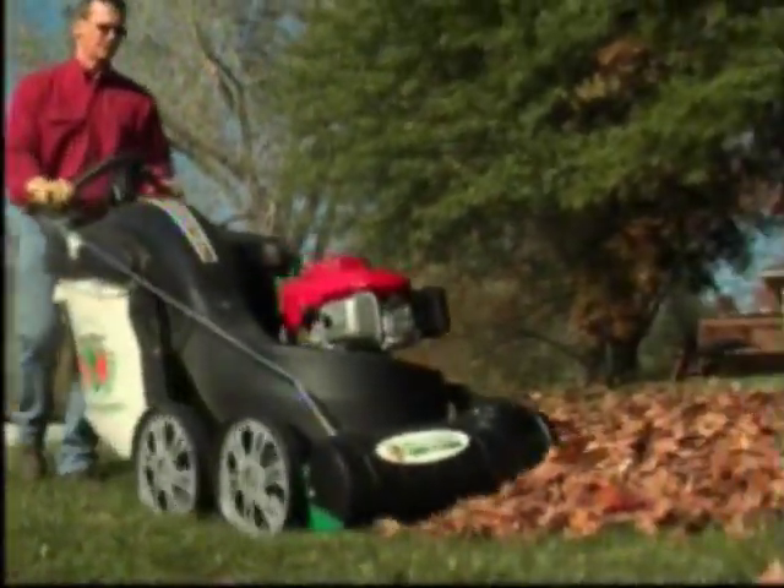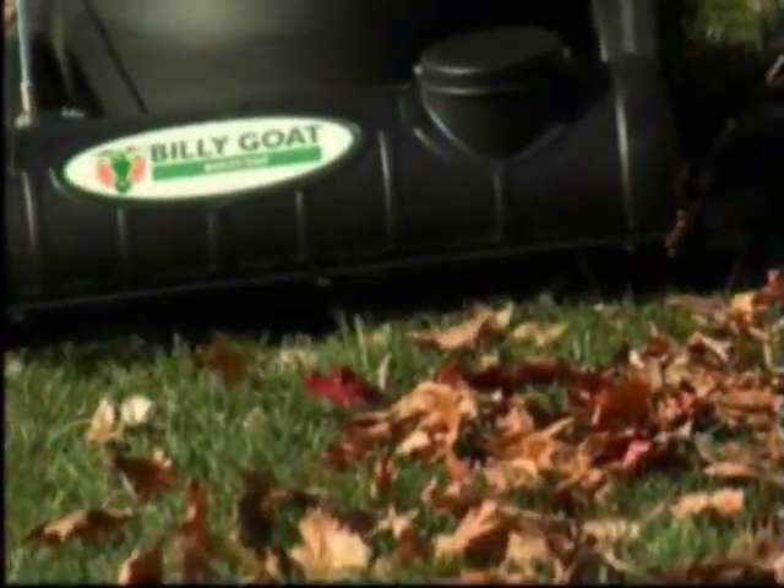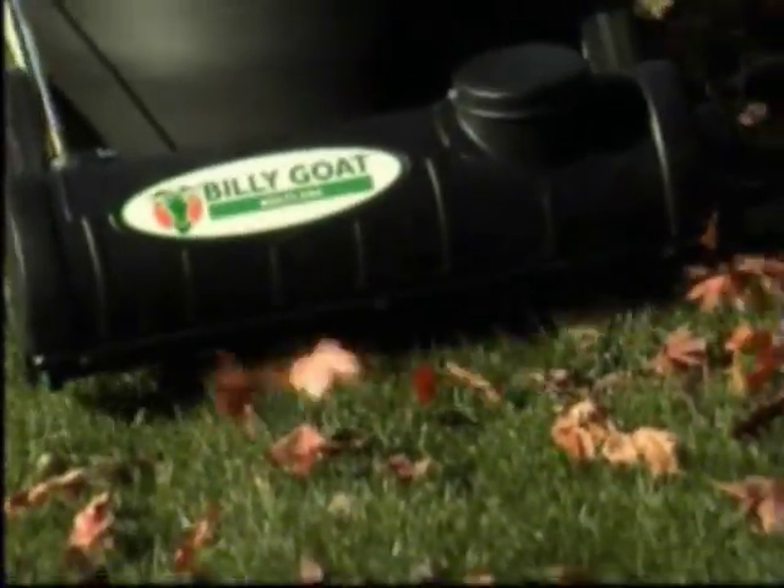When you can pick up leaves and lawn debris as fast as you can walk, why rake? Billy Goat's Multivac is the most powerful, effective outdoor vacuum for cleaning lawns and hard surfaces from leaves and litter.